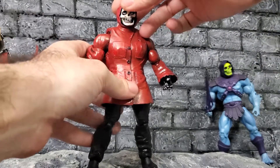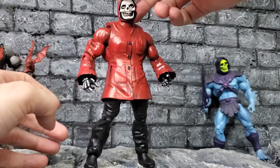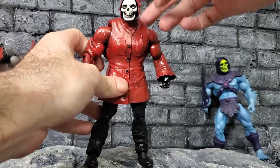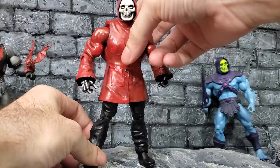I'm very happy how this guy came out. I actually did one version of him before, didn't like it, so I redid some stuff, did some sculpting, and overall it's just a pretty fun little addition to the collection.